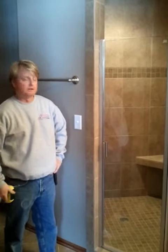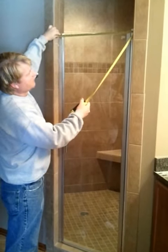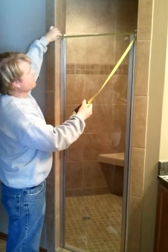Hi, this is Dexter with Sassman Glass giving you a quick tip on how to measure a shower door. First thing you want to do is measure the opening of the shower enclosure. Just take a tape measure and measure from tile to tile — that'll be the surface.